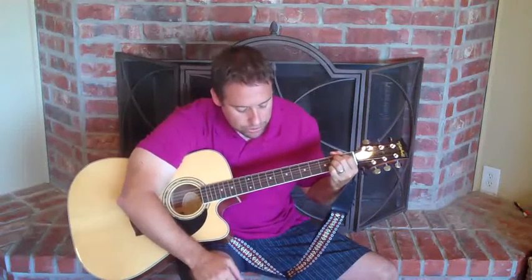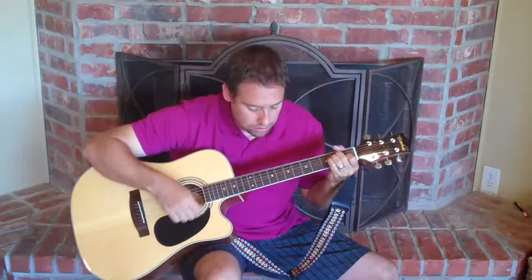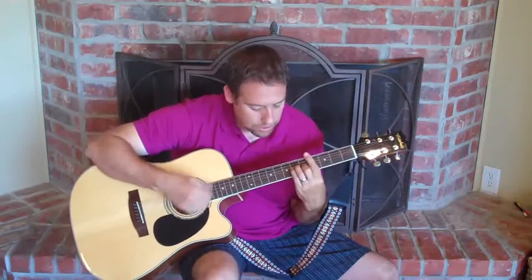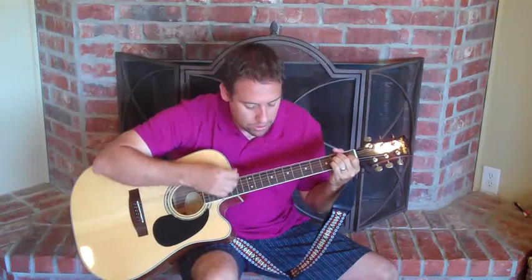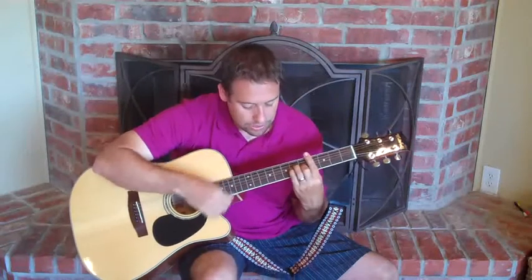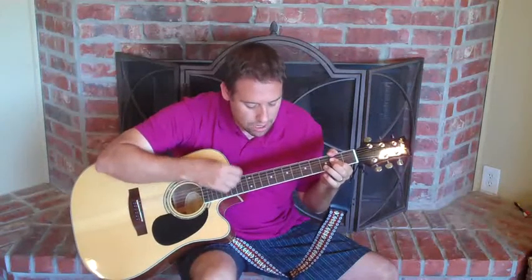Now let's look at how we might strum this. Something like — just sort of a down, down, down, up, down, up. In an octopus's garden.